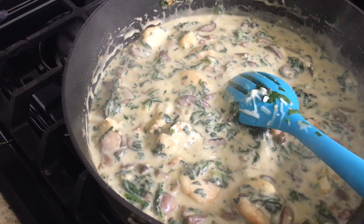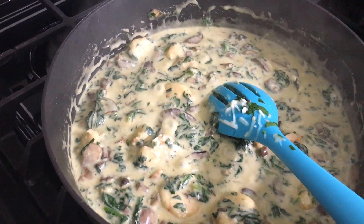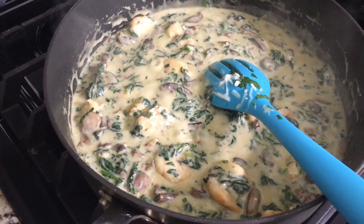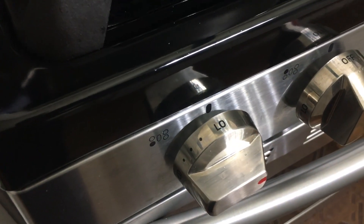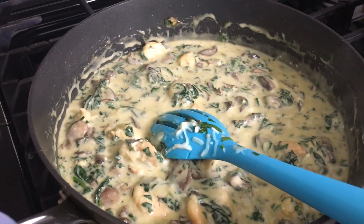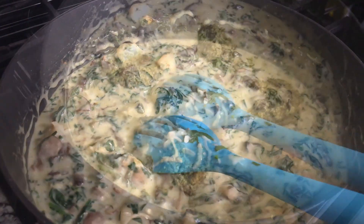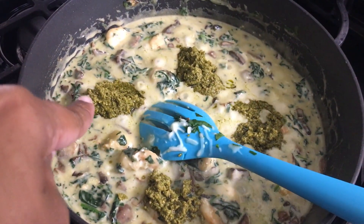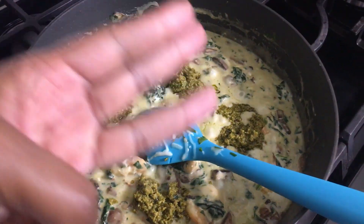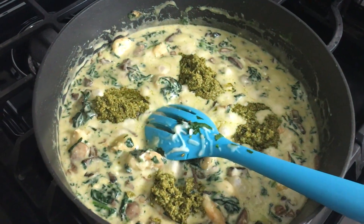Once I melted all of that down, this is what the sauce looks like. Make sure that you keep stirring the pot because you don't want the cheese to stick to the bottom of the pan. I have this set to the very lowest temperature on this burner, letting it sauté and simmer. This is where I go ahead and add the pre-made pesto sauce — roughly about three and a half to four tablespoons of pesto.